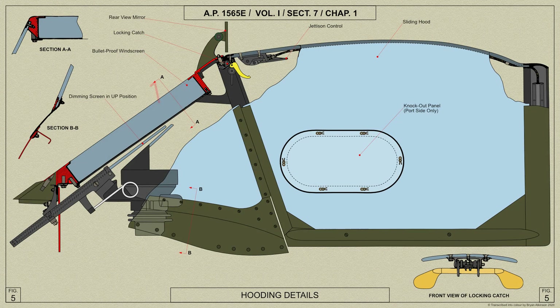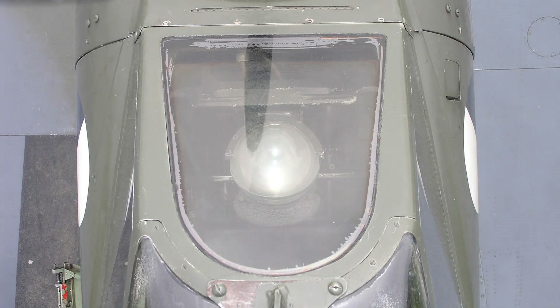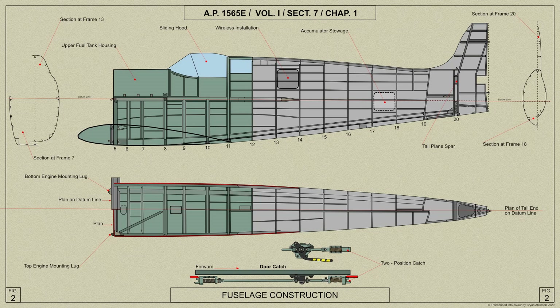The front of the windscreen is fitted with an inset of transparent material approximately one and a half inches thick. This forms a bulletproof panel and is housed in a frame lined with rubber and bolted to the windscreen and to the fuselage fairing. The sliding hood covers the cockpit from frame 11 to the windscreen.